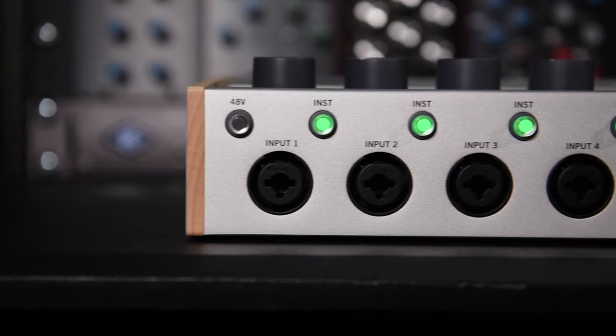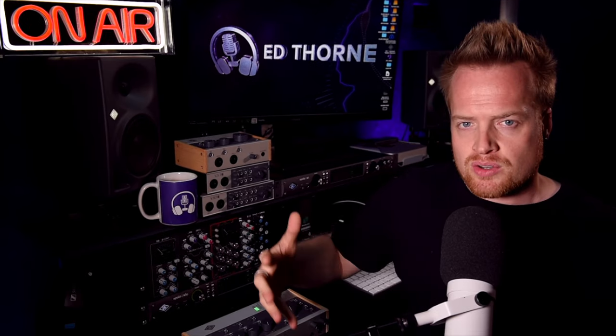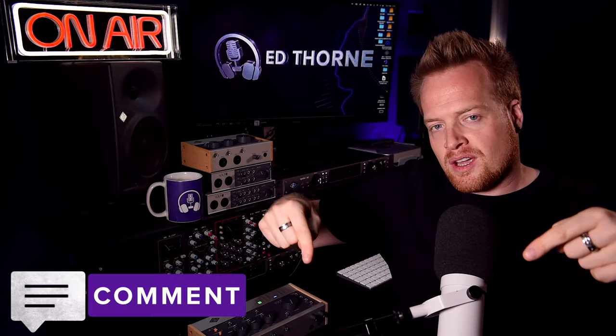This processing can be applied to all four inputs, making this interface great for recording drums Glen John style, a multi-host podcast, or even a band rehearsal. Now, do you think these features will speed up your productions? Let me know in the comments below.